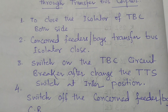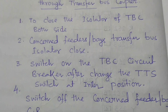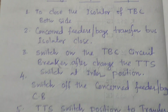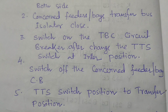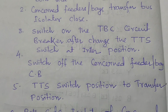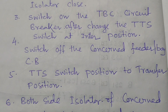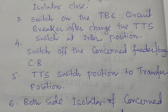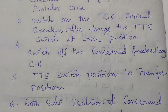The second step: close the concerned feeder or bay transfer bus isolator, then switch on the TBC circuit breaker. After that, change the TTS (trip transfer switch) to the inter position, then switch off the concerned feeder or bay circuit breaker, and then transfer the TTS switch to the transfer position.